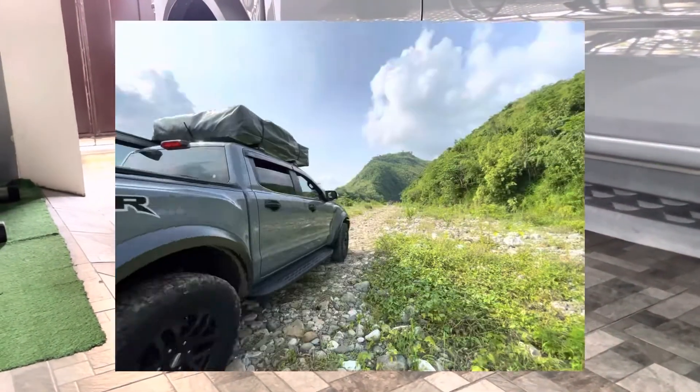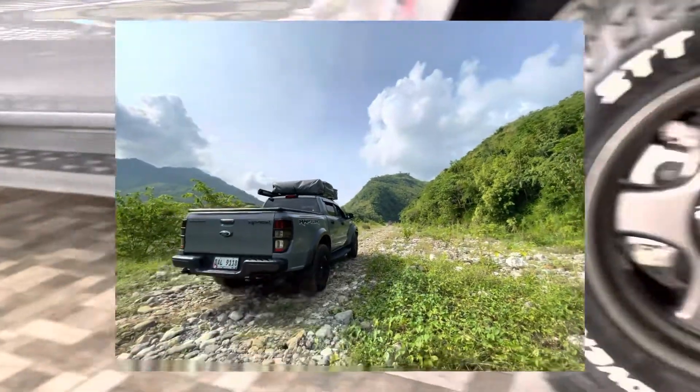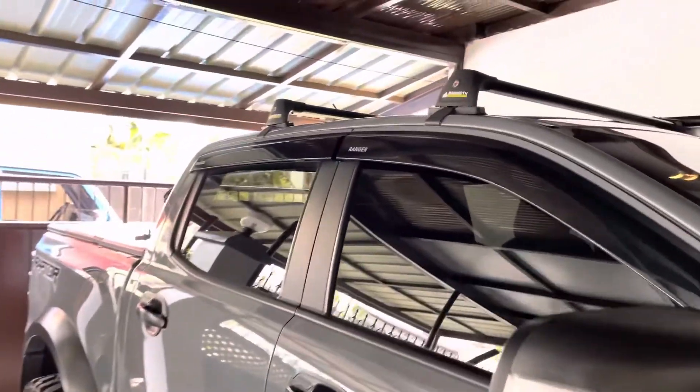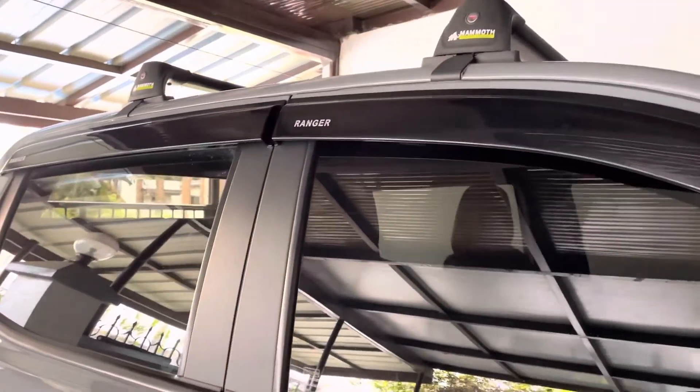At nandito lang sa bahay, kasi sayang yung stock na rim. Alright — ito, Mammoth crossbar, as I've shown you.